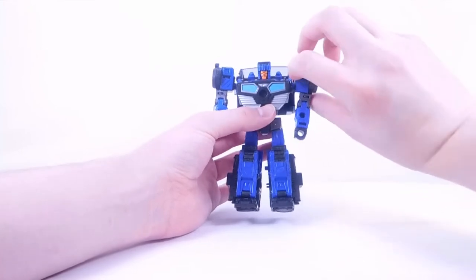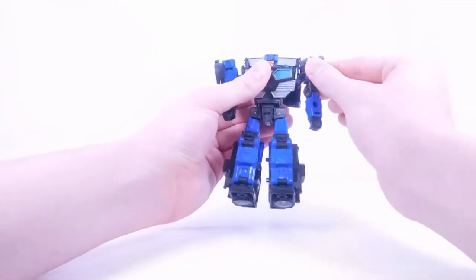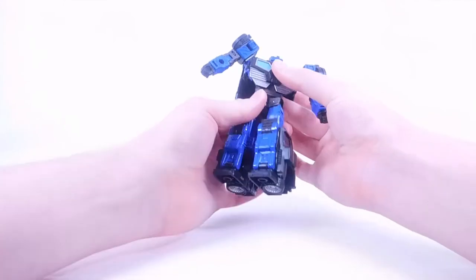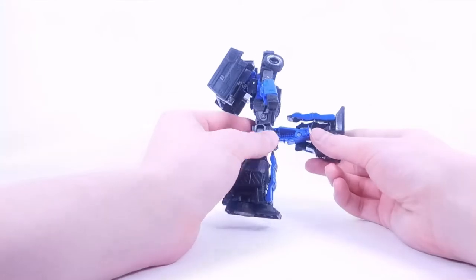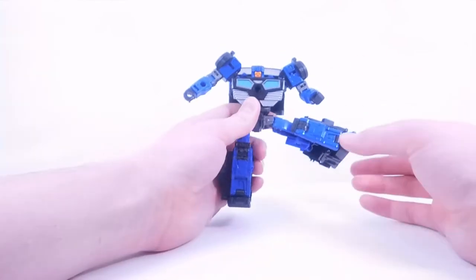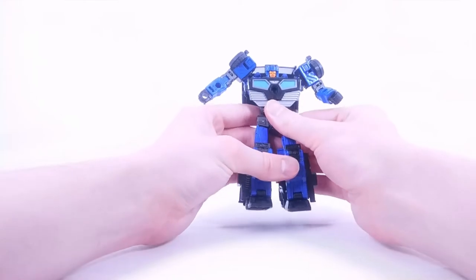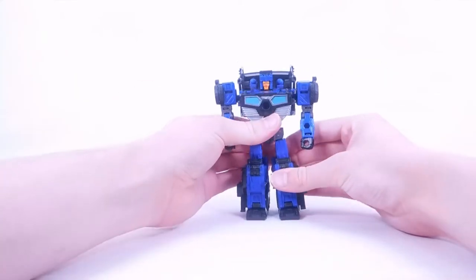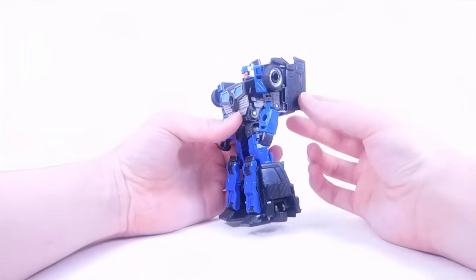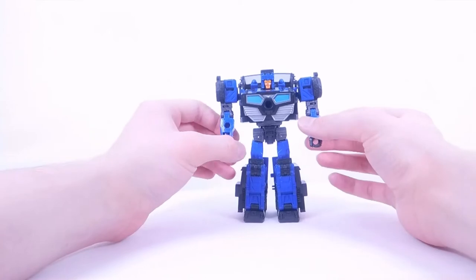For articulation: the head can move up and down, tilt side to side, and turn side to side. The blasters can also move up and down — just make sure they don't get caught down there, or you'd need to open the backpack to push them up. The arm has a hinge in and out, full rotation, a butterfly joint, bicep rotation, elbow bend, and wrist rotation. There is also waist rotation, the leg can kick forward and back, knee bends, a swivel, and a full side kick — pretty much the full splits — plus a nice pivot.